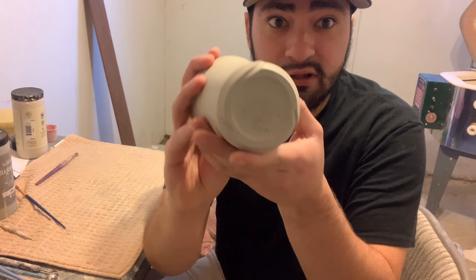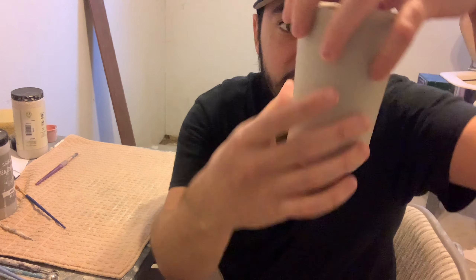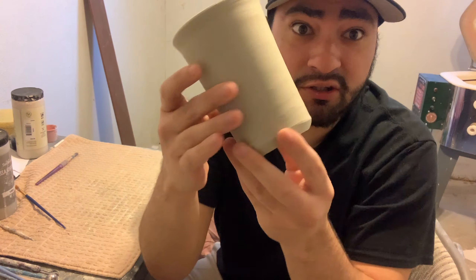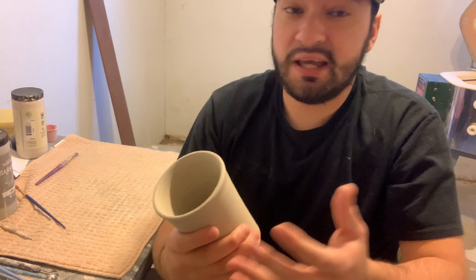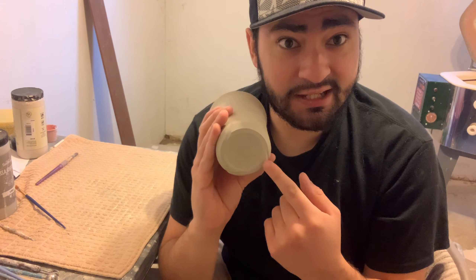This second technique is very simple. All you have to do is take your cup, give it a couple smacks, press it against the table — it gives it a really good design. That's how the bottom looks, and you can see it made it look very interesting.